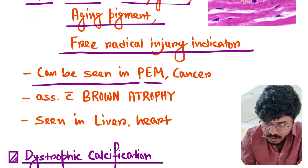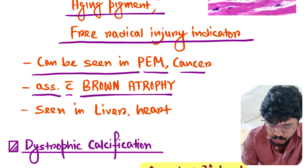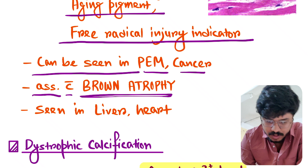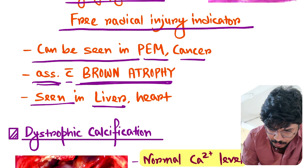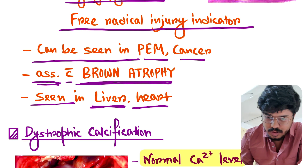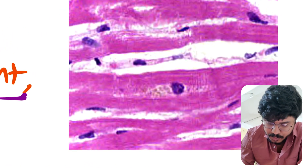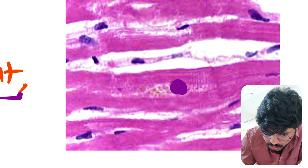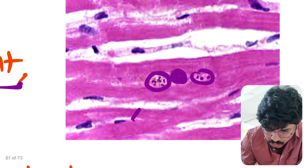It can be seen in protein energy malnutrition and cancer. It is associated with brown atrophy — this point is important. It is seen in the liver and heart. In the cell, its location is the perinuclear zone. This is the picture of lipofuscin: this is the nucleus, and this is the lipofuscin around the nucleus in the perinuclear zone.